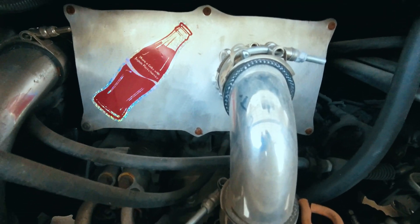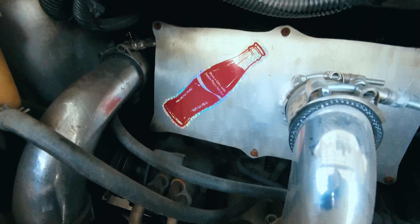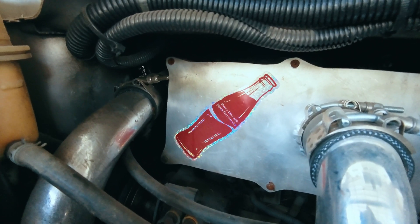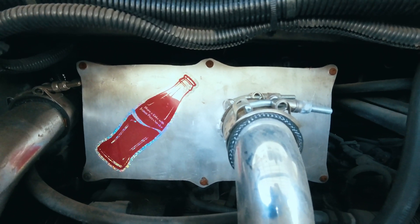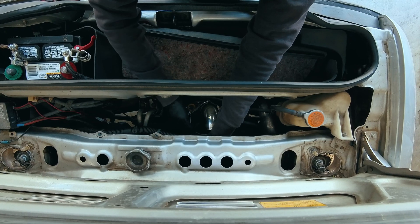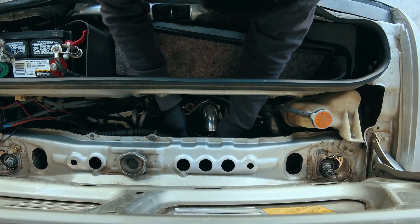To make it work, I removed the factory airbox and created a custom plate that bolts to the intake plenum with a pipe welded in the middle. But here's the problem — the setup likely hurt performance more than it really helped. The piping had too many bends, and with the intercooler stuck in the back, there was barely any airflow to cool the charged air.